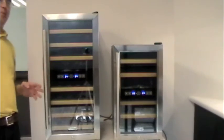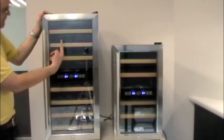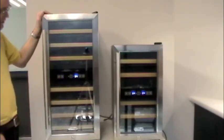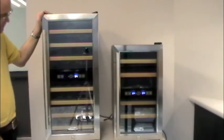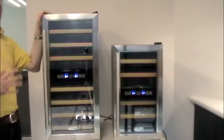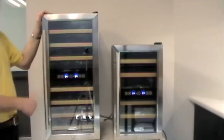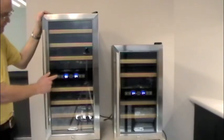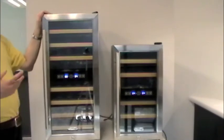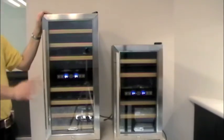After it's set the temperature you selected into memory, it's going to go back to showing the current real-time temperature inside the cabinet. For example, I'm going to set it for 59 — it's going to blank, setting it into memory, and now we're back at 64. Don't be confused; 64 is the current temperature inside the cabinet right now. What you've done is selected 59, and eventually it's going to run down to 59 and we'll see that in the display. So remember: set your temperature, wait for it to stop blinking, it will go back to showing the current cabinet temperature, and then you'll eventually see it change as the temperature drops.